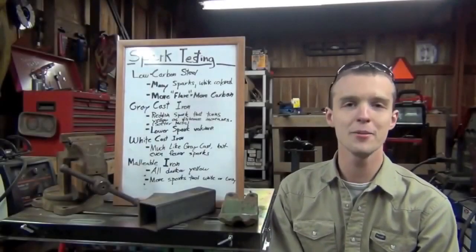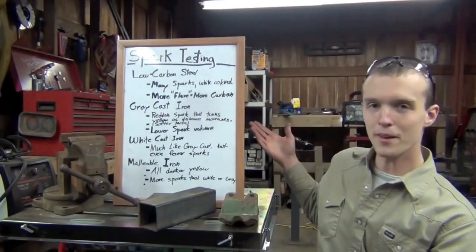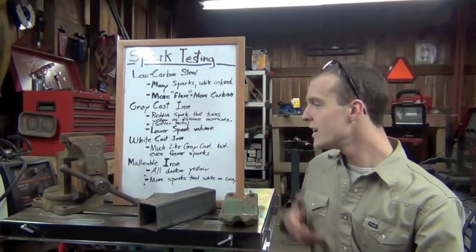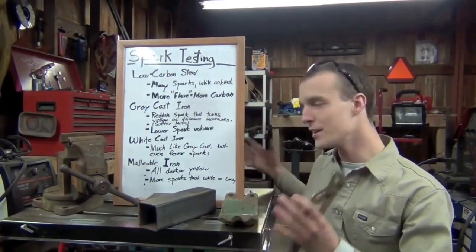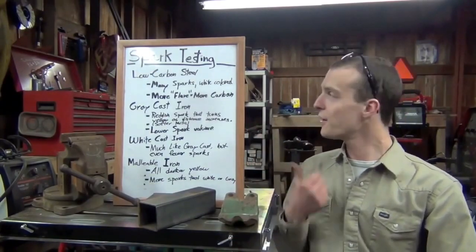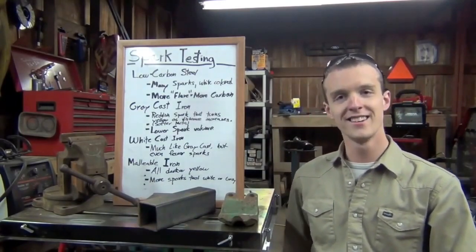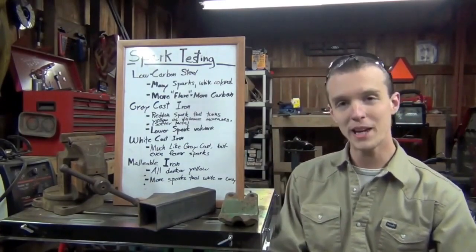Good afternoon, ladies and mostly gentlemen of YouTube and Chucky2009. Tonight we're going to be spark testing some stuff. I've gone ahead and scavenged a farm and the shop and acquired various types of metals. I've got the little whiteboard set up and my favorite five-gallon teaching bucket here, so let's begin.